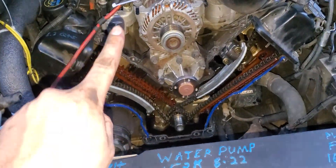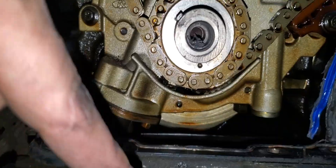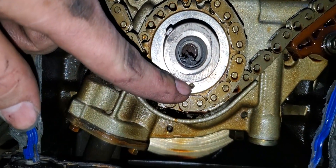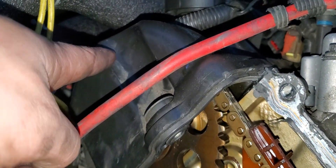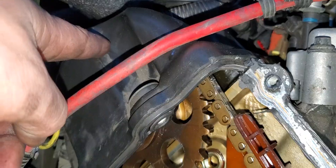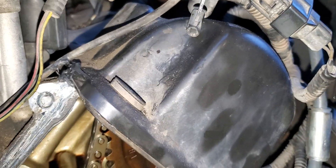Before you do anything, stop. Before you even take a bolt out, I want you to set top dead position on your crankshaft. See this little belt right here? Set that to the six o'clock position. If you do it right, your timing marks for the cam will be at the 11 o'clock position on the passenger side and about the 12 o'clock position on the driver's side.